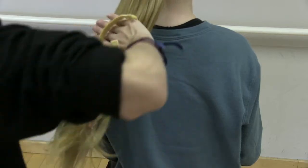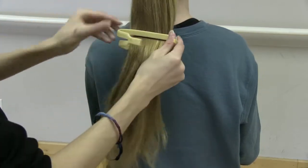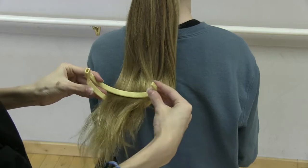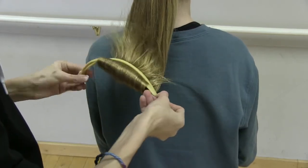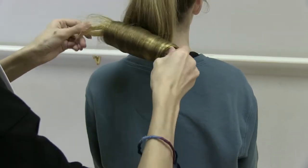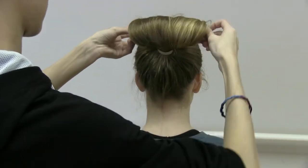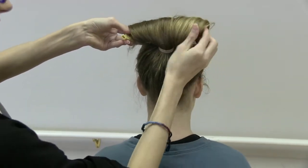We're just going to wrap the hair around this and then you're going to pull it through, like this. Pull it down — not too far because you still want hair left at the bottom — and then take the ends and fold it up, and then you're just going to keep rolling it up.